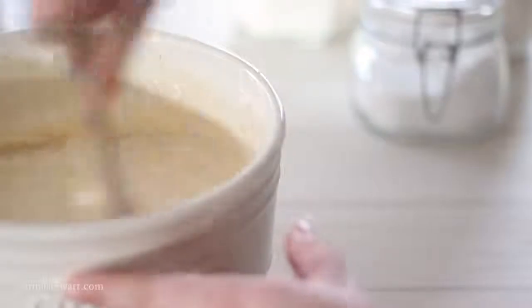These waffles keep so well in the freezer — they are great to have on hand for when you want something easy without having to do much cooking.